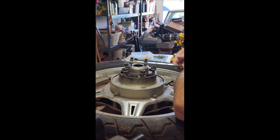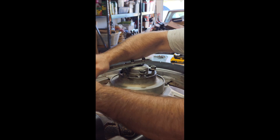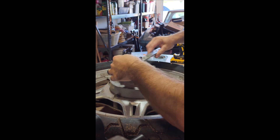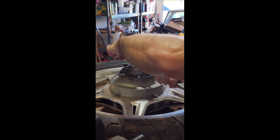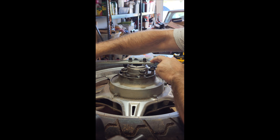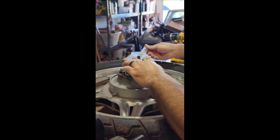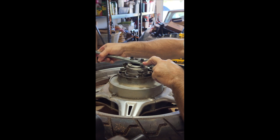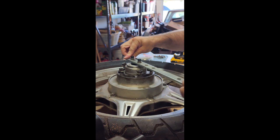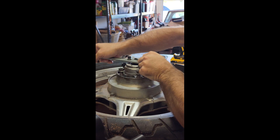Smooth so far. The noise in the background is my cooler — if I shut it off for the video you'd be really pretty hot. It's supposed to be 108 degrees outside today so I'm in my garage. Sorry for the noise but I don't feel like sweating to death. Seems to be going pretty smooth.